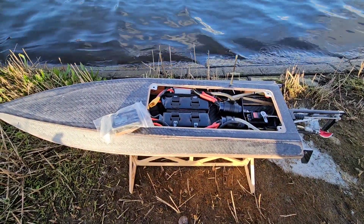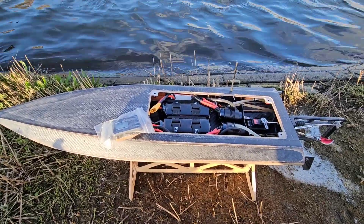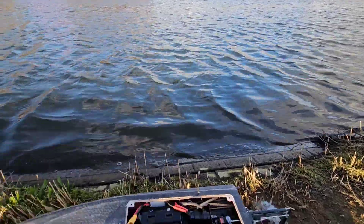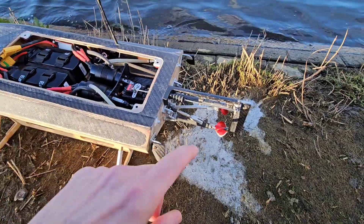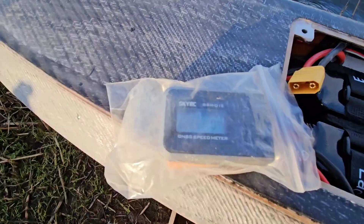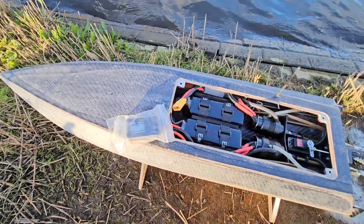It's DJ here from CozyRC. Today I'm at the pond with my GeForce Twin 1.0. It's a beautiful afternoon, sunny. It's kind of windy so the water is a little bit choppy, but let's try to have a good run. I'm running 44 1.9 pitch props, two 6S 3000mAh LiPo's. I zeroed out the GPS, so let's see what kind of speed we can get.